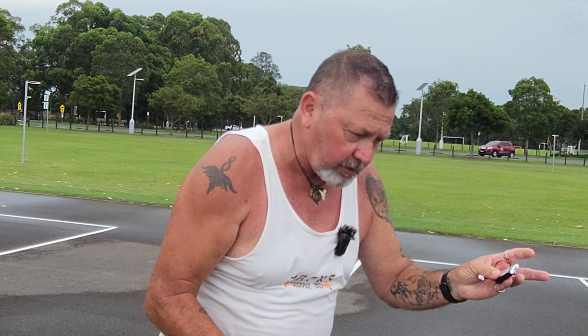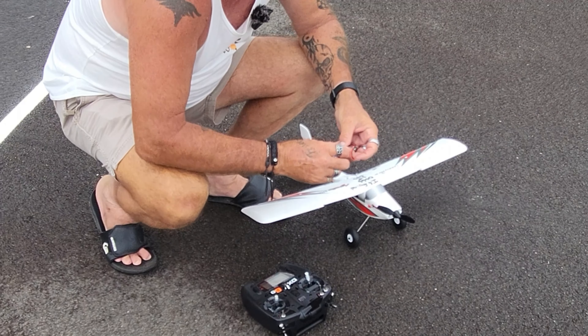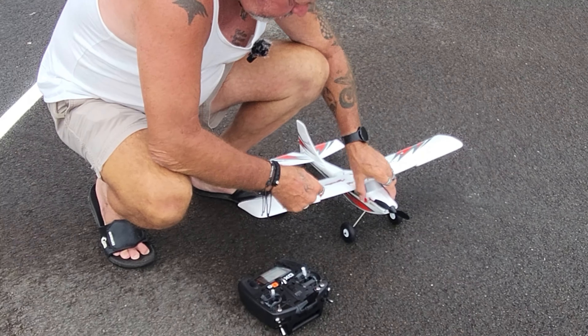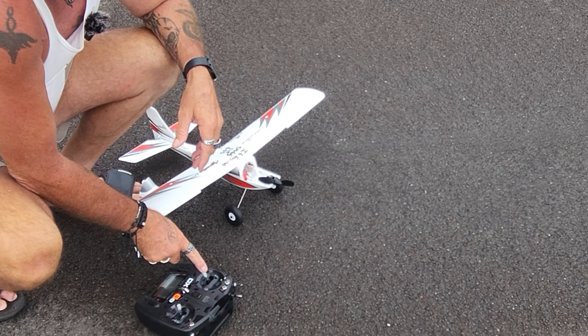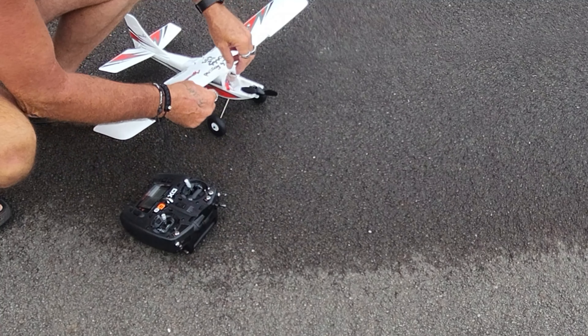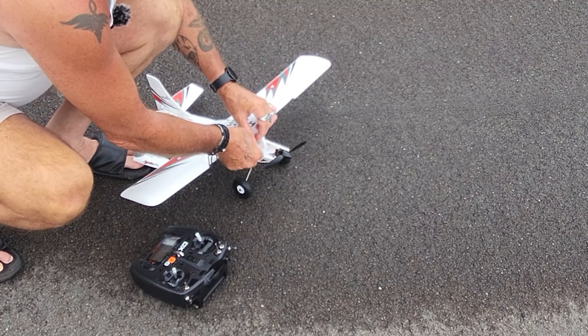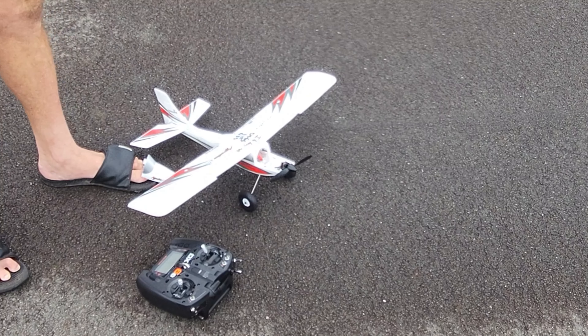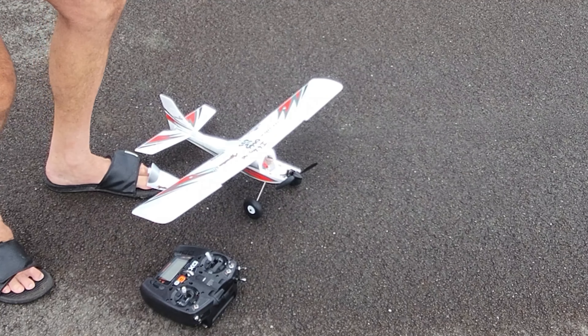So let's get this little bird in the sky. I've just got to plug the battery in. Always turn your transmitter on first before you plug your battery in, and always have the throttle down. I have a throttle cutoff switch as extra safety — you don't want that propeller chopping into your hands, that's for sure.